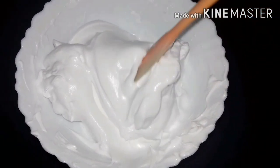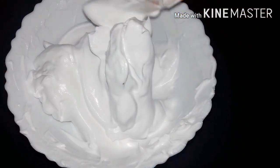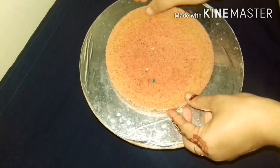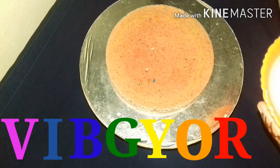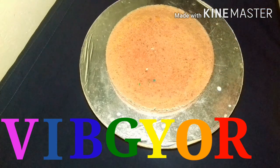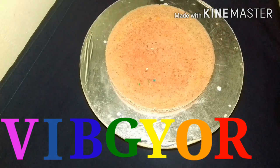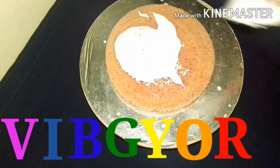I made the rainbow cake with whipping cream. I made it with a strip and made it with cream. I am going to put sugar in the pan and make it a nice top of the pan.